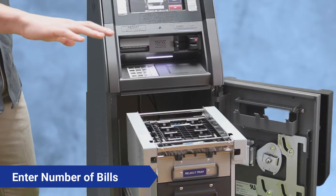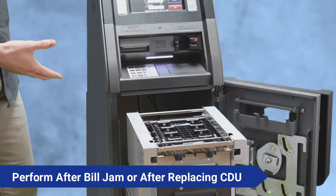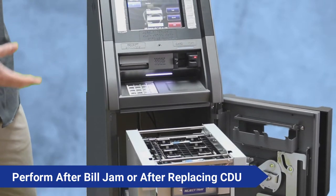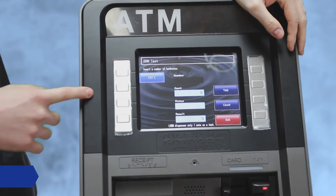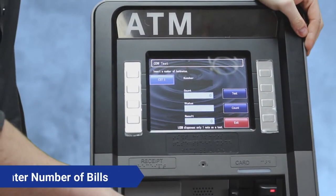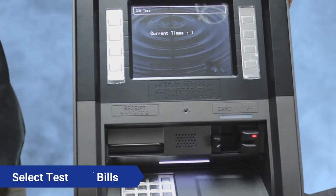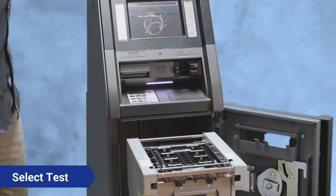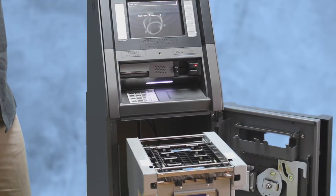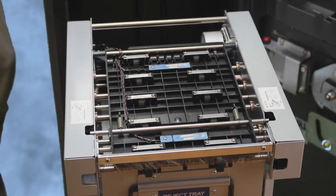We're doing this just to make sure that the cash dispensing unit is communicating properly. You'll want to do this after you clear a bill jam or when replacing your CDU in general. Hit the button that says Count, enter five bills, and once that's entered, hit the button that says Test. It takes a couple seconds between bills.